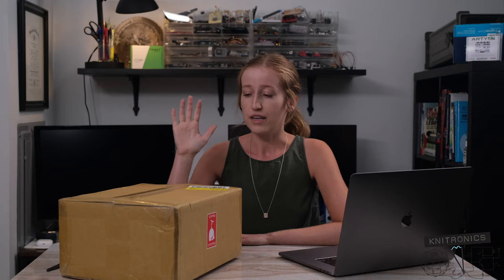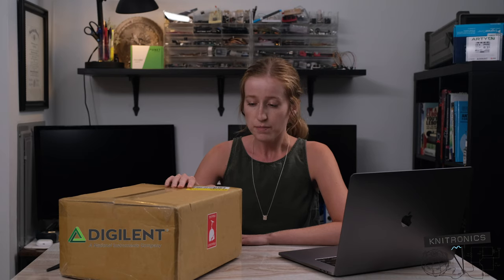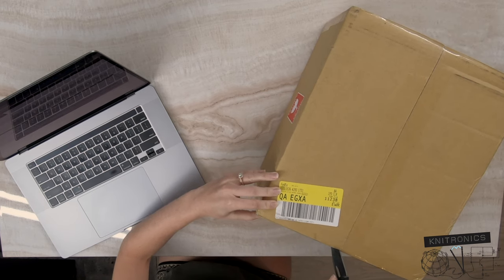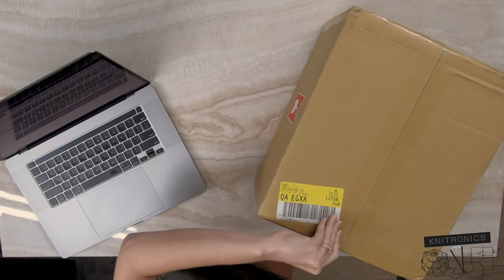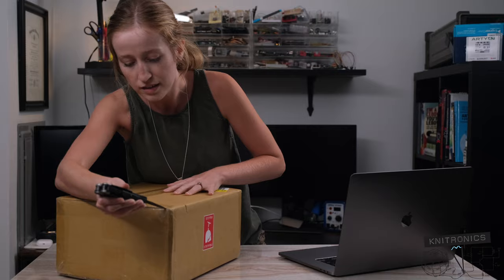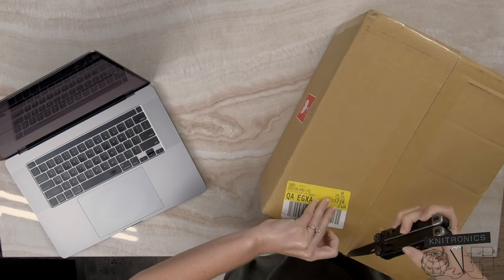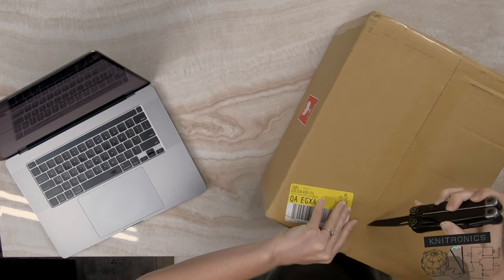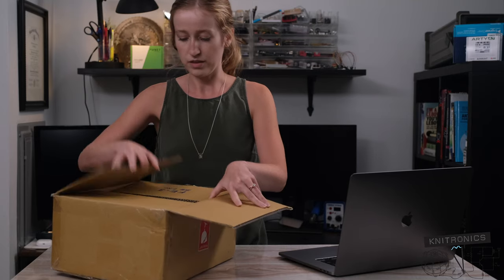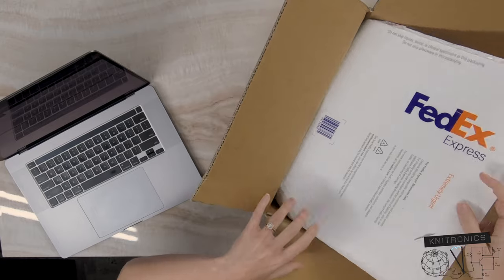So today I am working with Digilent. They sent me one of their newer boards called the Eclipse board. We'll just jump right into unboxing — if I can successfully open this without injuring myself. I received this a couple weeks ago and I'm just now getting around to opening it. So let's see what all we got in here.